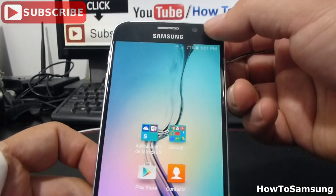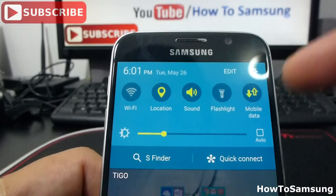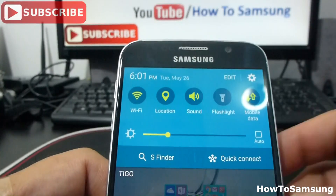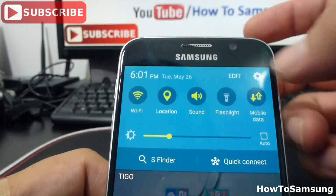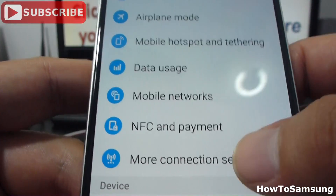So you're going to go here. It's very important to have mobile data activated and to have a Wi-Fi connection too. Now you're going to go to Settings, then go to More Connections and Settings.